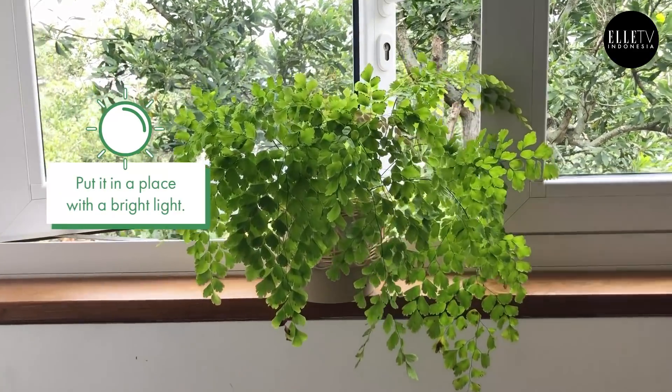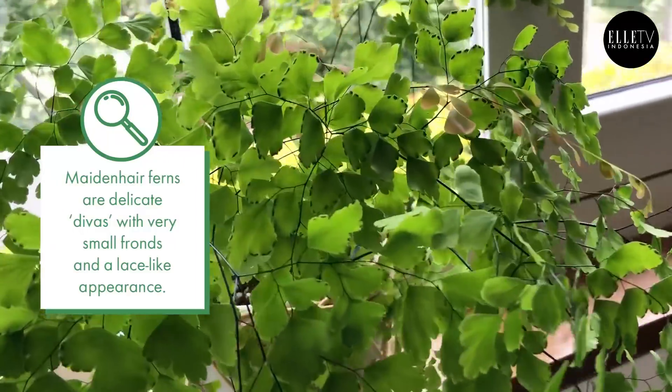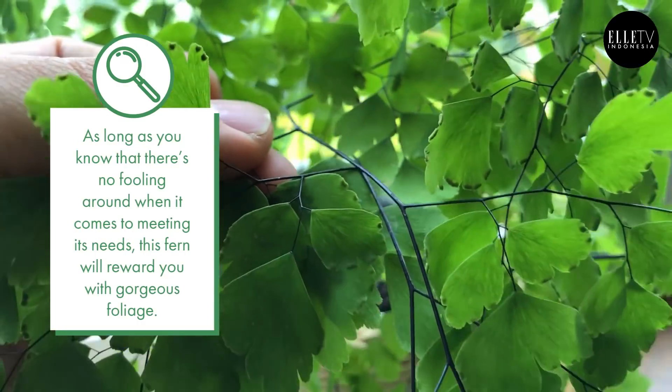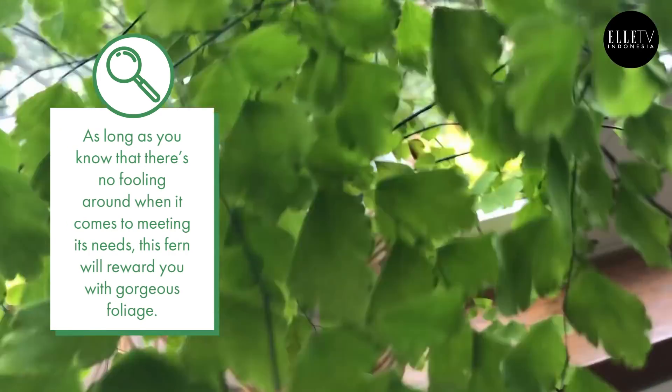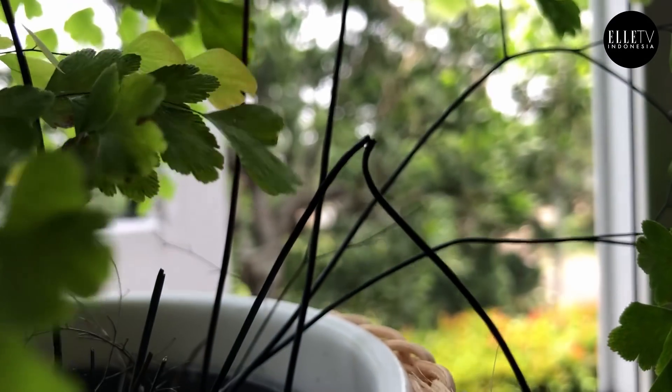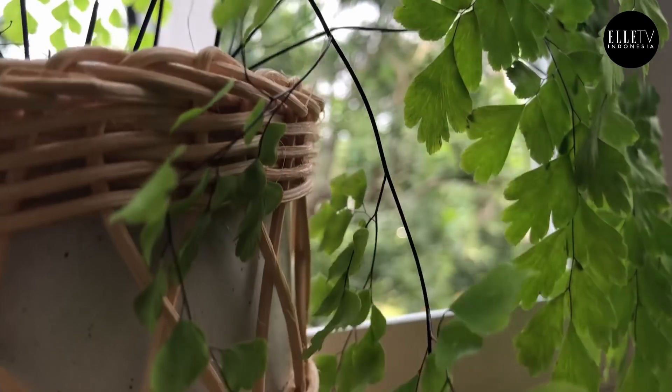The trick with maidenhair ferns is that they do need bright indirect light. And their stems are so beautiful — they look like metal wires. But they actually break off very easily. So if something falls on them or there's a strong wind, the stem is just going to break off, and if it breaks off, that frond is done. I can see one here that has twisted off, and yeah, that whole frond is gone.